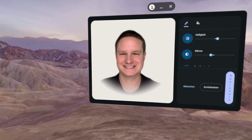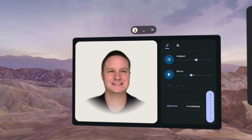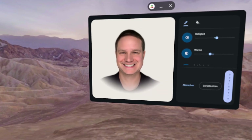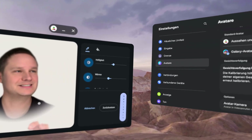Hey guys, look at this! This is the first beta version of the Samsung Galaxy XR, or Android XR avatars. Look at this — that's really nice, right? So it's a beta version, the first version as I said.